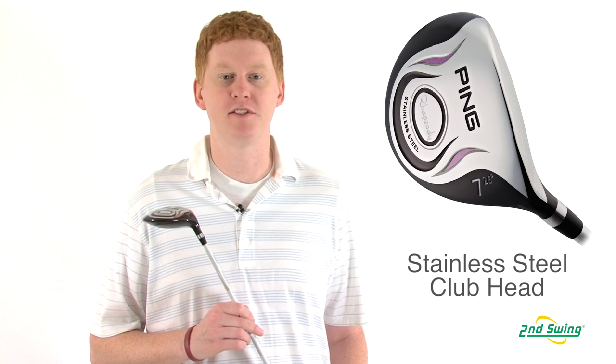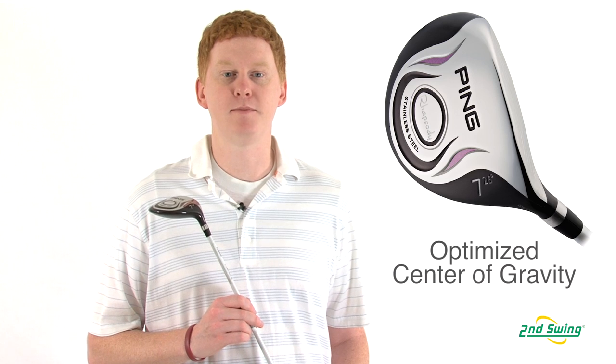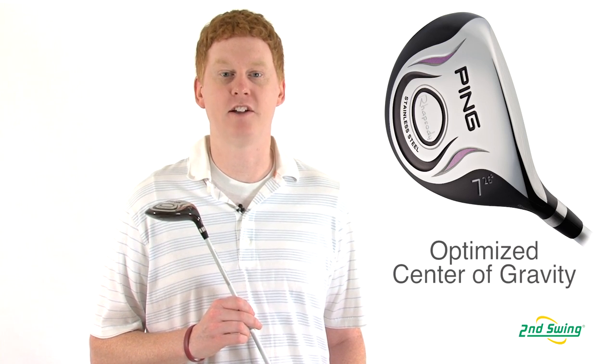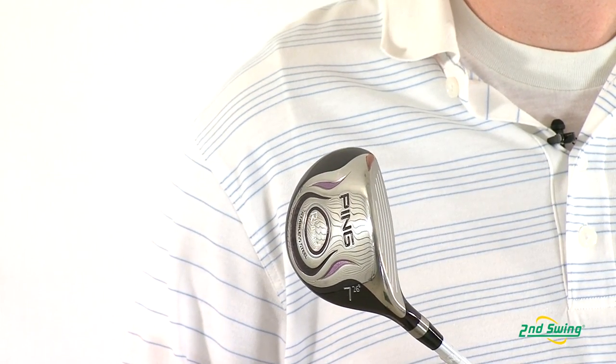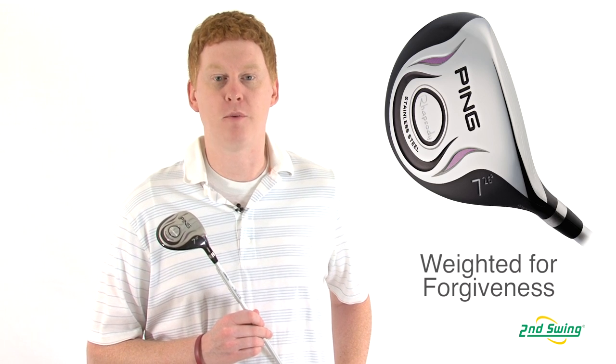The Rhapsody Ferrywoods have a stainless steel head that produces more ball speed and longer shots. In this model, Ping has adjusted the center of gravity to allow for higher launches and better trajectory. Also, the physical sole weight is positioned towards the back of the club for more forgiveness.